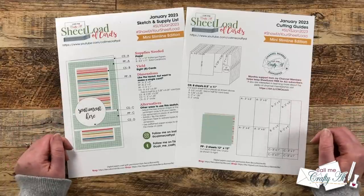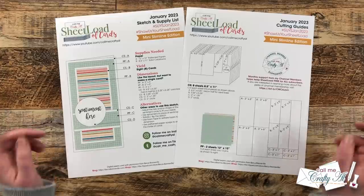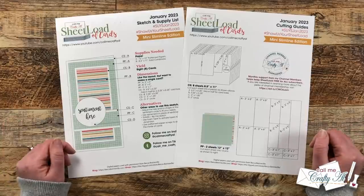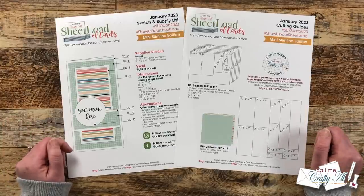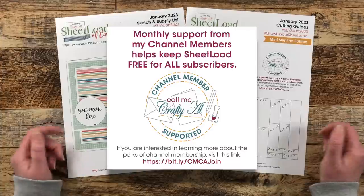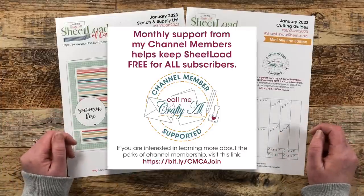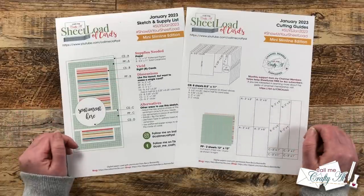While we're looking at the back, I have my little channel member support icon. I do just want to say a great big thank you to all of my channel members — your support each month keeps me crafting here on YouTube and keeps Sheet Load of Cards free for all. If you're ever interested in finding out more about membership, I have a link in the description box below. It starts at just $1.99 a month and is a great way to show your gratitude and get some perks in return.